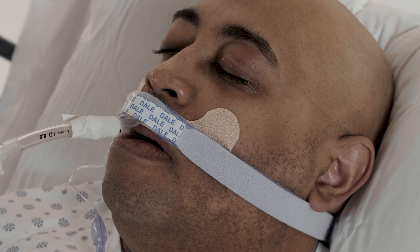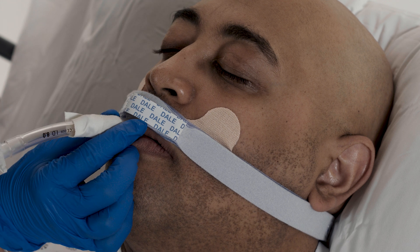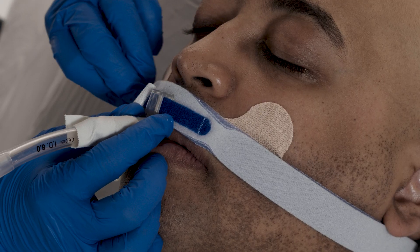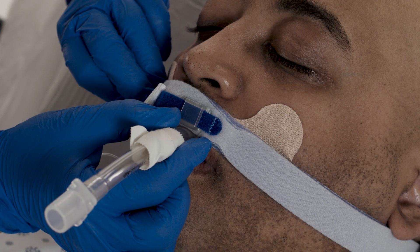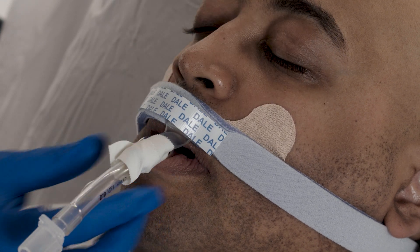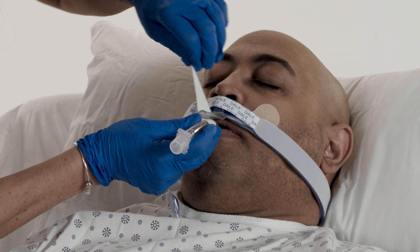To reposition the tube in the patient's mouth, hold the taped channel with one hand. Lift the Dale Overlay off the track. Slide the channel to move the ET tube to the desired location. Press the overlay back down onto the track and neckband to secure the tube position in place. Change tape as necessary.